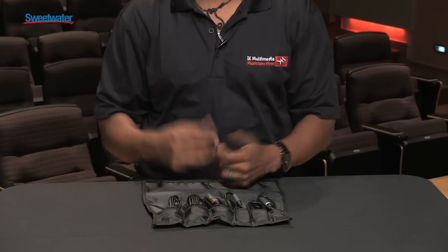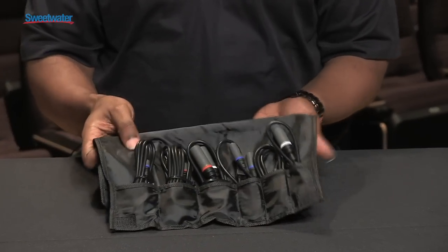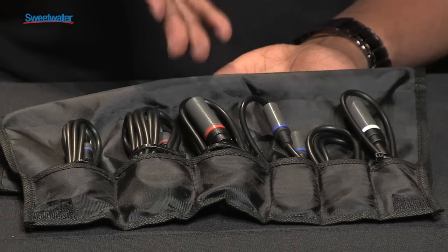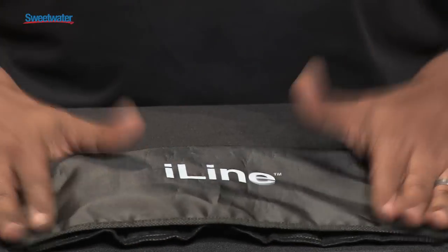Now how many times have you had that one missing cable you were looking for, and you had to go out to the local electronics store to purchase, and you got home, it didn't fit, it wasn't the right one, or it made too much noise? Well, we decided to put together six of the most sought-after cables when you're on the road, all in one package, and these cables are always easy to find — now you'll have it all in one little place with your bag, just like that.